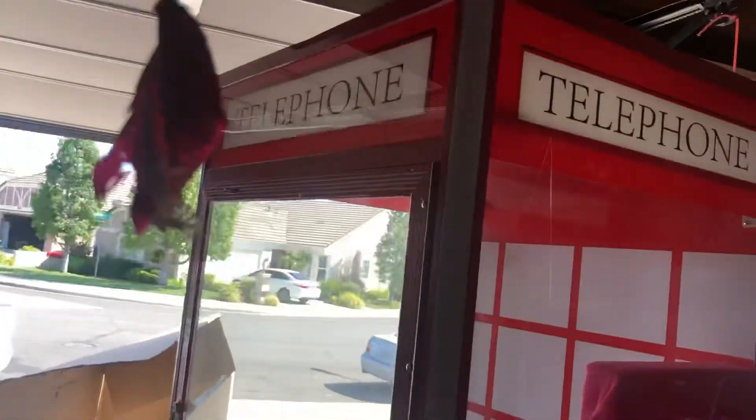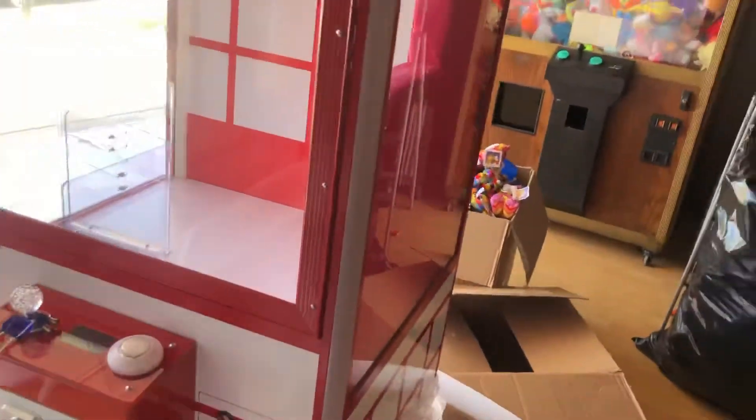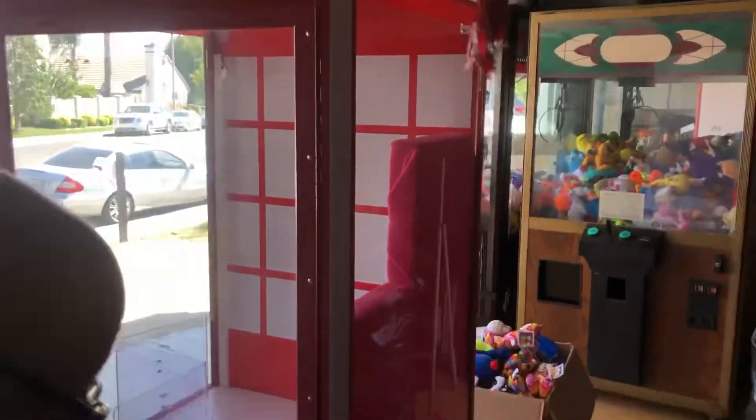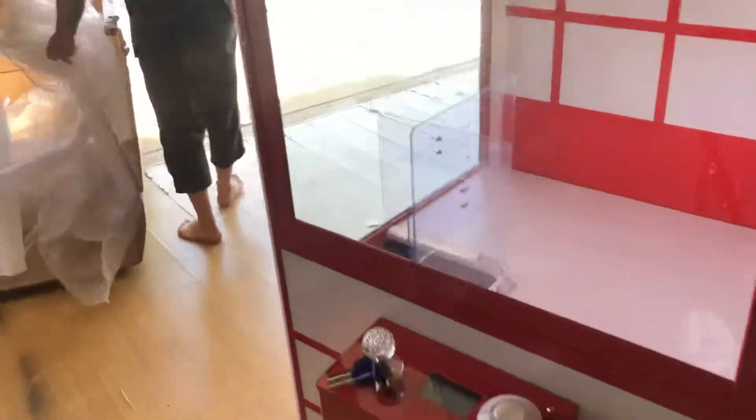Here it is. It is called the telephone claw machine. It has more keys. Isn't this cool guys? But now what we gotta do is add the claw and everything to it.